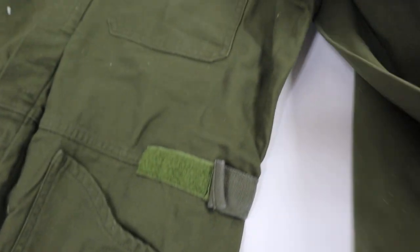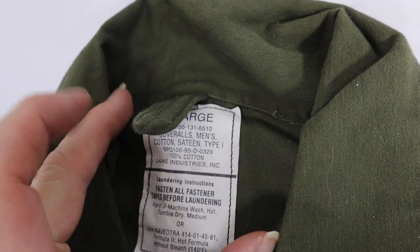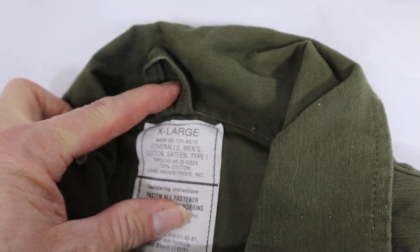Anyway, it's not too bad. They're wearable — you can kind of see from the video, it's just specks. This is an extra large, men's coveralls.